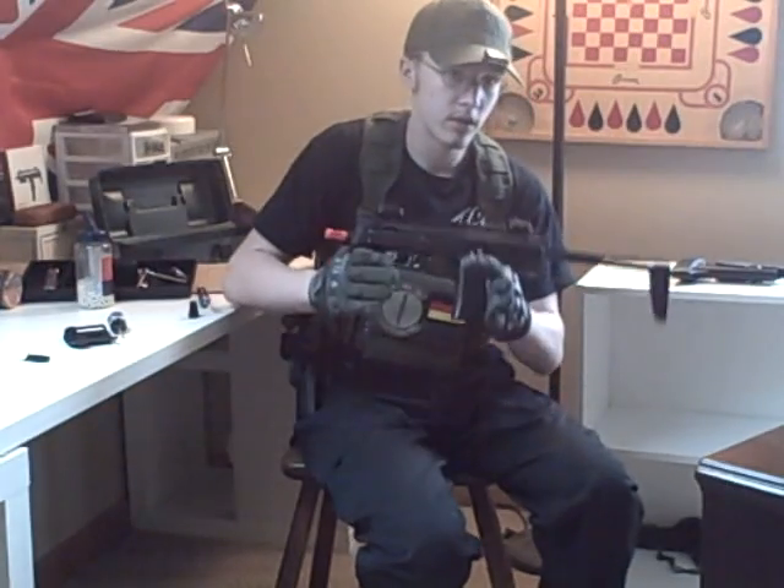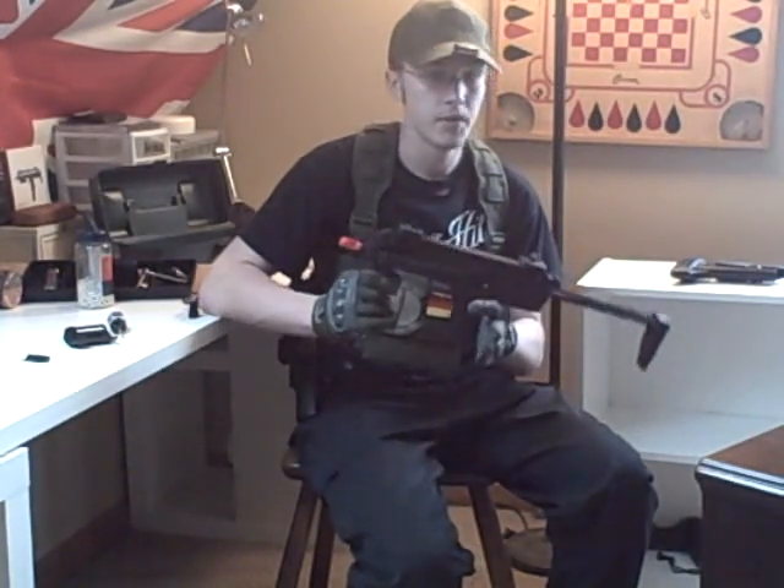The Serpa holster and extra mags I all bought on my own. Same with this gun — I got it with a coupon code from Airsoft Megastore for really cheap, around 150 bucks.